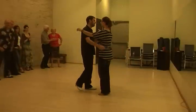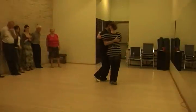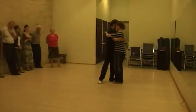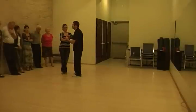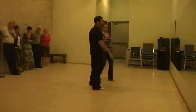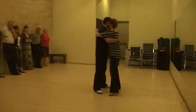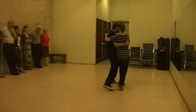For our change of directions, we can go side step, reverse ocho. Doing a reverse ocho, I'll ride on the side, kind of cut her off and bring her back. That was the one. Of course, we have it on our other side as well. Your side, your reverse ocho — take over to my right side, cut her off a little bit.